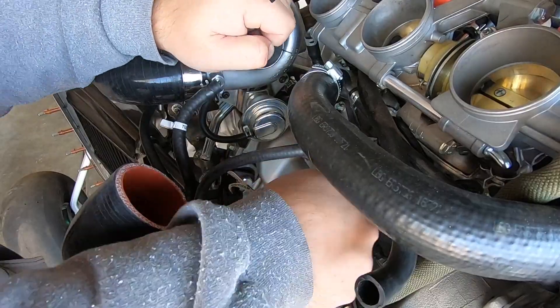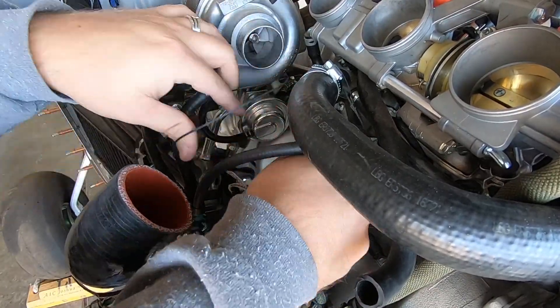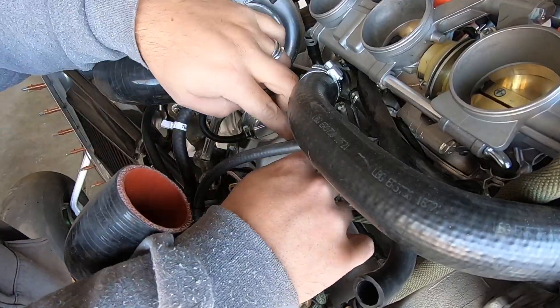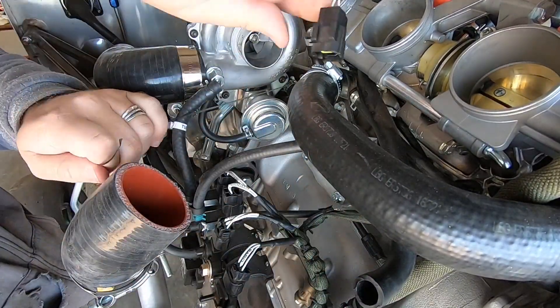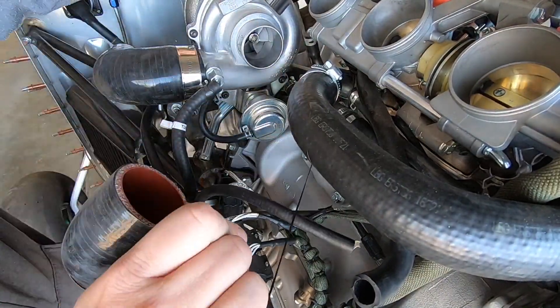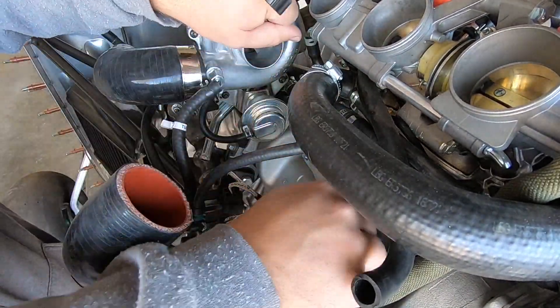I'm tying this hose up temporarily, as I have some more work to do in this area coming up real soon — I'll come up with a good way to secure it when everything else is in place. I'm pretty pumped with the progress, and this pretty much makes for a complete coolant system that I can start the engine with.